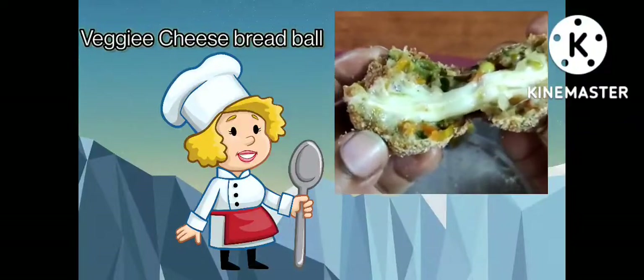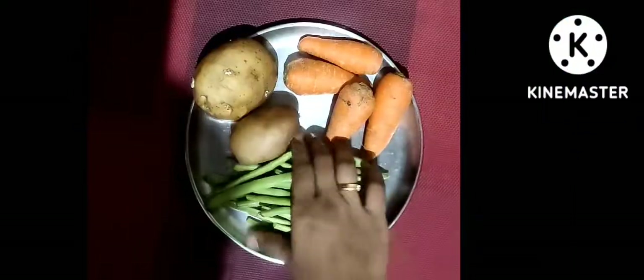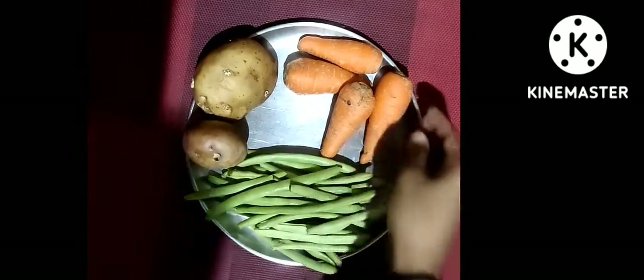Hello friends, welcome back to my channel. I am going to make a veggie cheese bread ball. This recipe is very delicious.